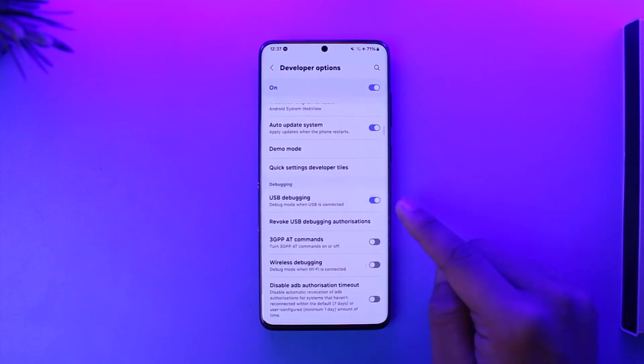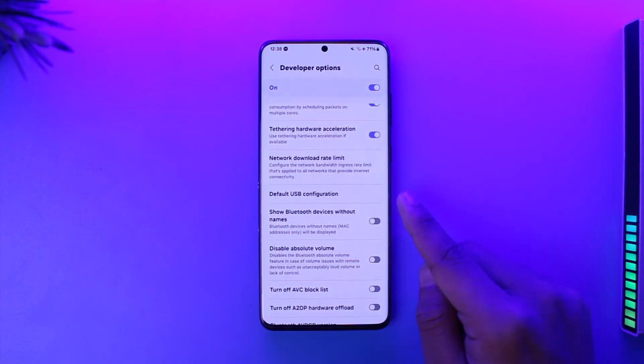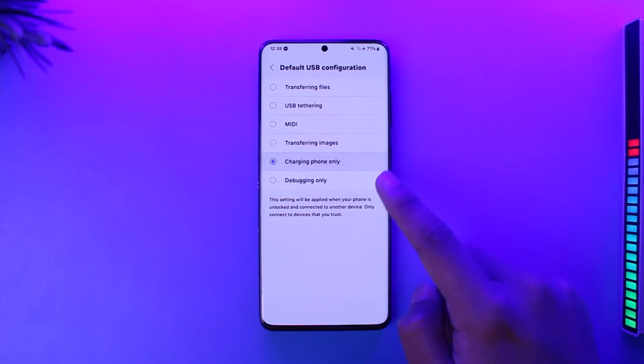Go to Developer Options and first of all turn on USB Debugging. Once you turn on USB Debugging, scroll down a bit further below until you find an option that says Default USB Configuration. Tap on Default USB Configuration.